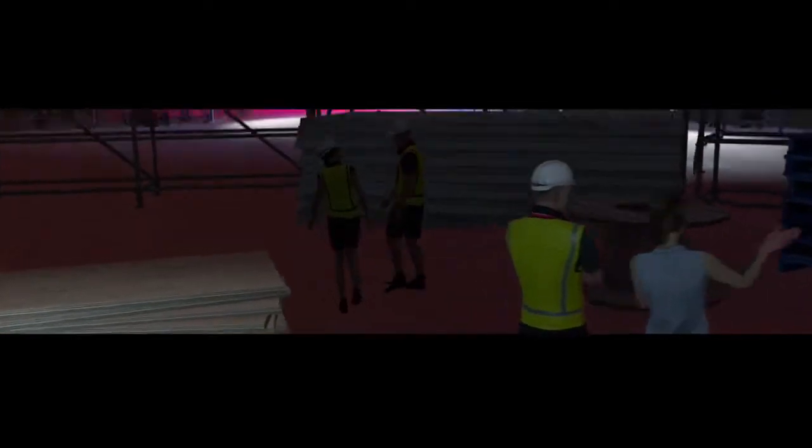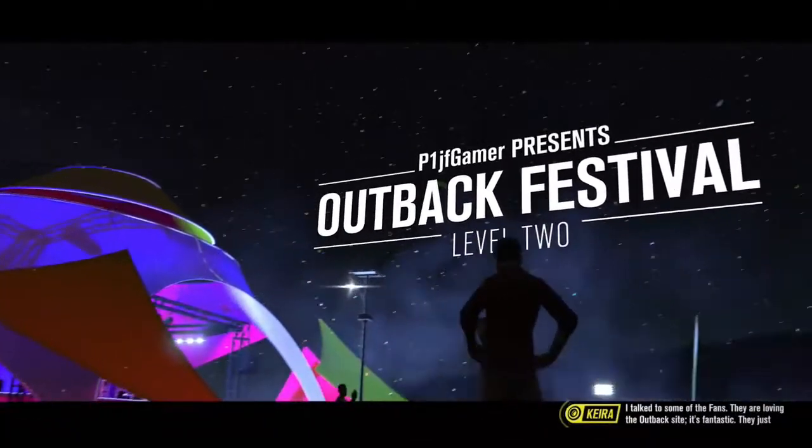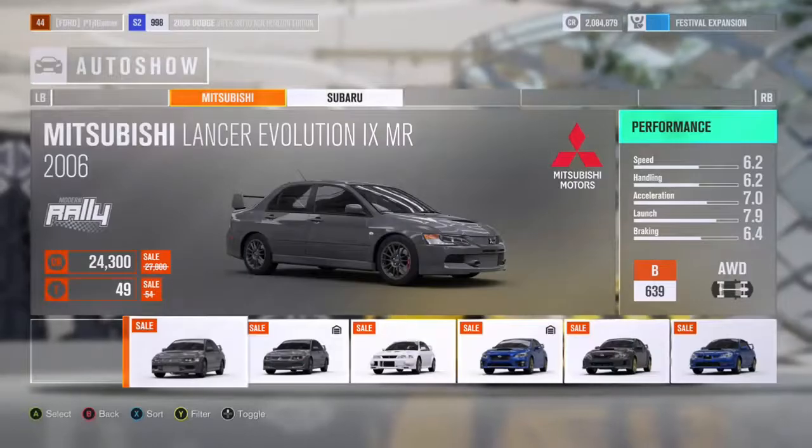We just won this sweet Dodge Viper. I did offline Forzathon — they are loving the Outback site, it's fantastic. They just wondered if they could have a little more shade, please? Sorry guys, leaving the Outback — what are you going to do about it? I mean, shade doesn't really help; it's 50 degrees Celsius in the shade anyways.